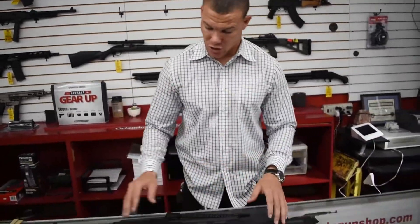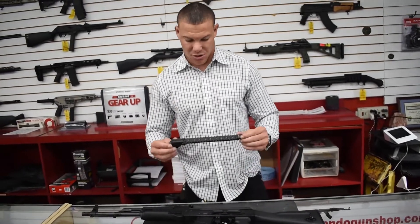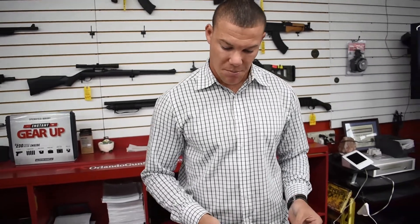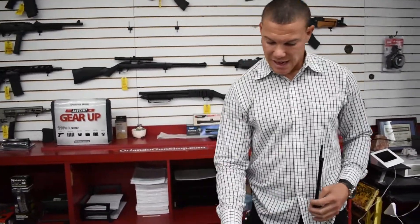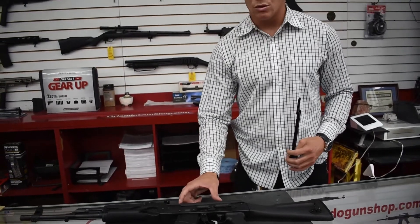Here's an all-black AK that they swapped out the wood furniture with some tactical furniture and polymer to make it all black. The really cool thing customers have been requesting from our shop — the problem with the AK is the shield over the bolt doesn't give you a rail like you would have on an AR-15 or an M4.